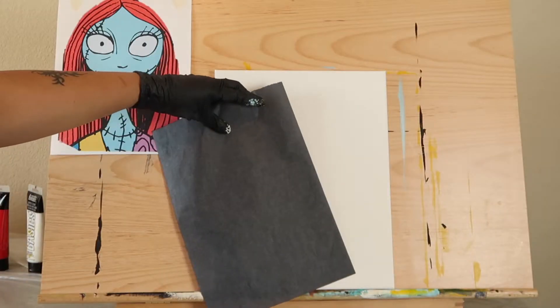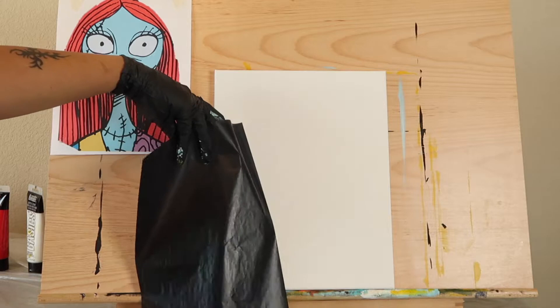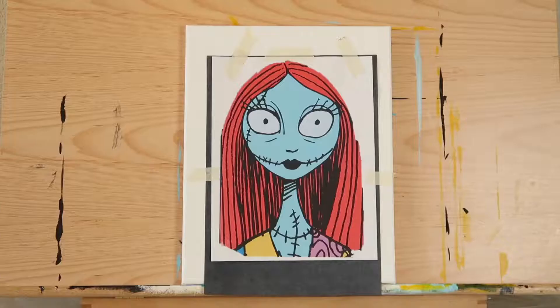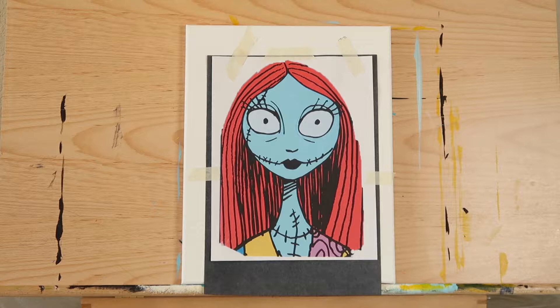Let's start by transferring our image to the canvas using a sheet of carbon or graphite paper. You can find carbon paper at your local office supply store or using the affiliate link below. Center your Sally stencil on your canvas and tape the sheet of carbon paper behind her, making sure to place the shiny side down. Position Sally about one inch from the bottom edge of your canvas to allow room for her shoulders.